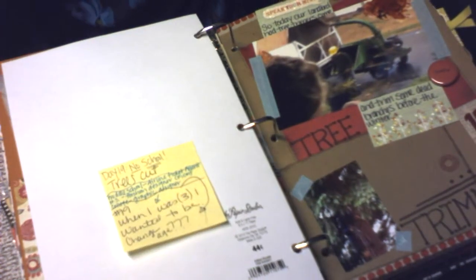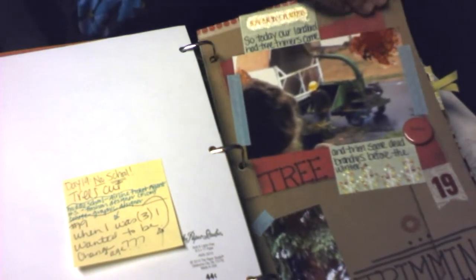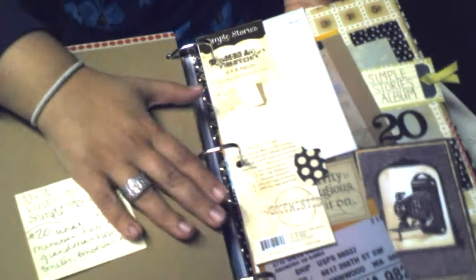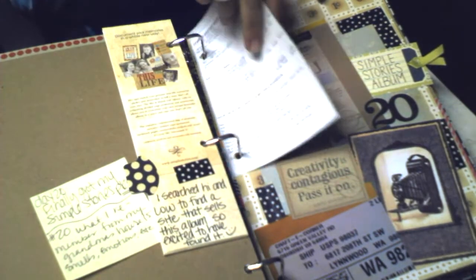Day 19: we had some large trees in our backyard that were being trimmed — our landlord came out and had them trimmed because we didn't want dead branches falling while the kids were playing outside.